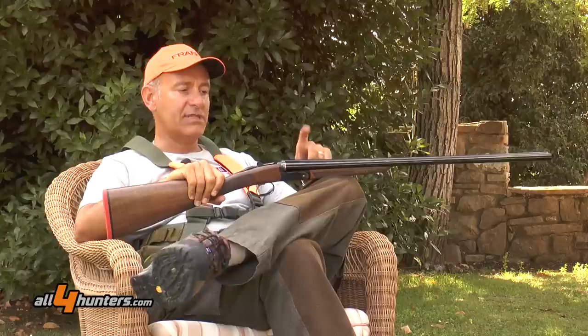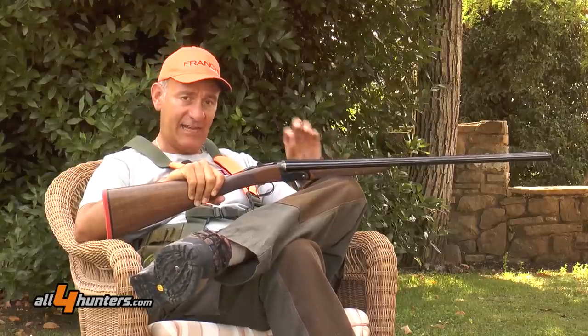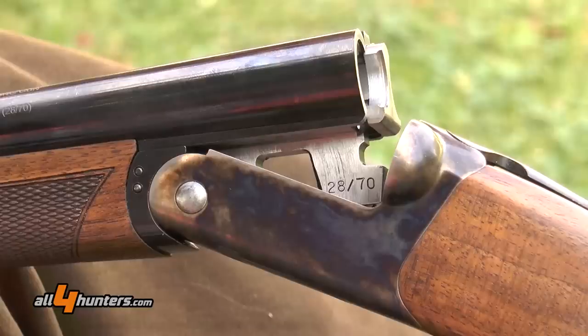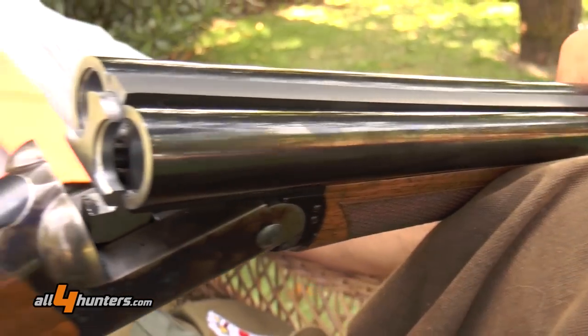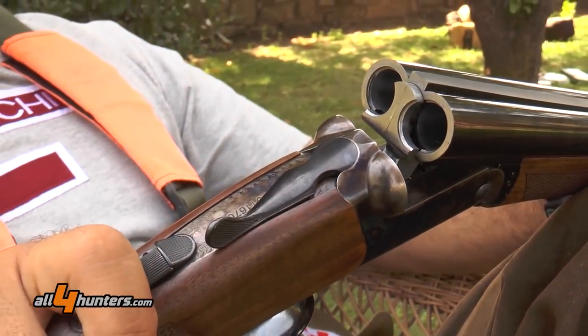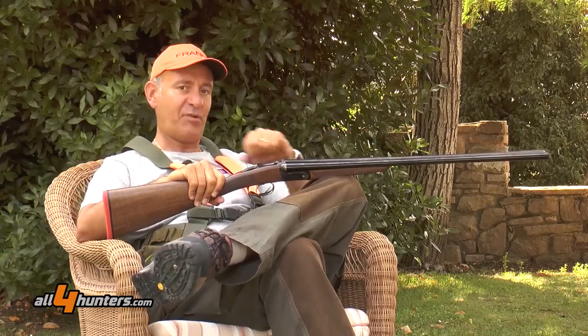We're talking about a double-barreled shotgun chambered in 28-70 caliber, for what we'll see is an extremely sporty performance in the field, which can provide immense satisfaction that you wouldn't expect until you've experienced it. So, as they say when discussing good food, try it if you need to be convinced.